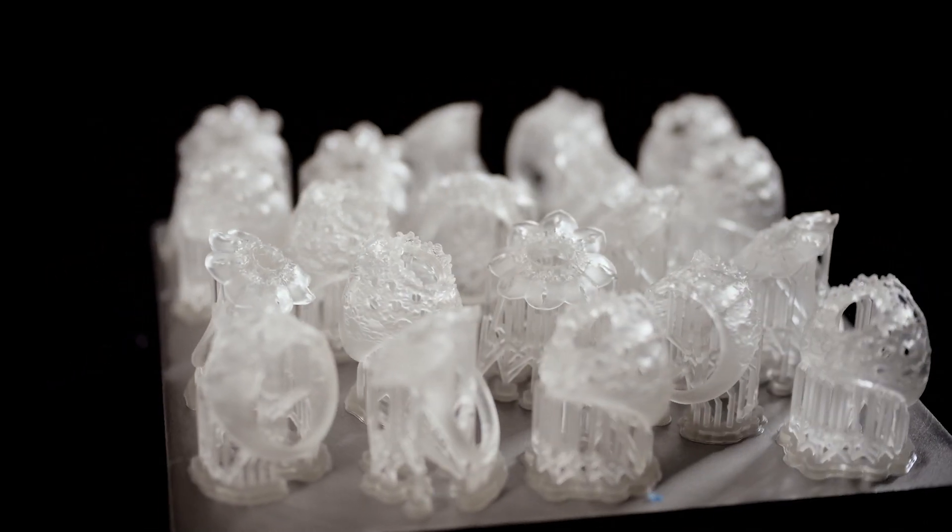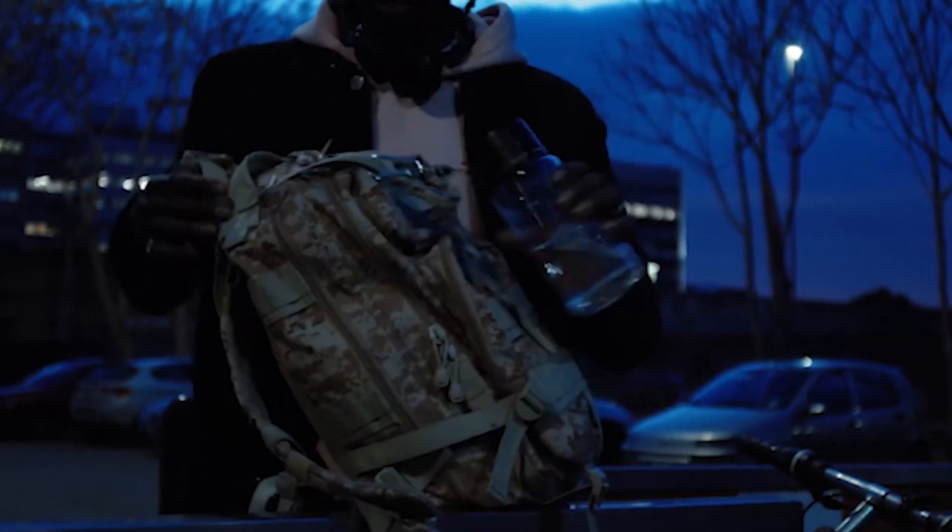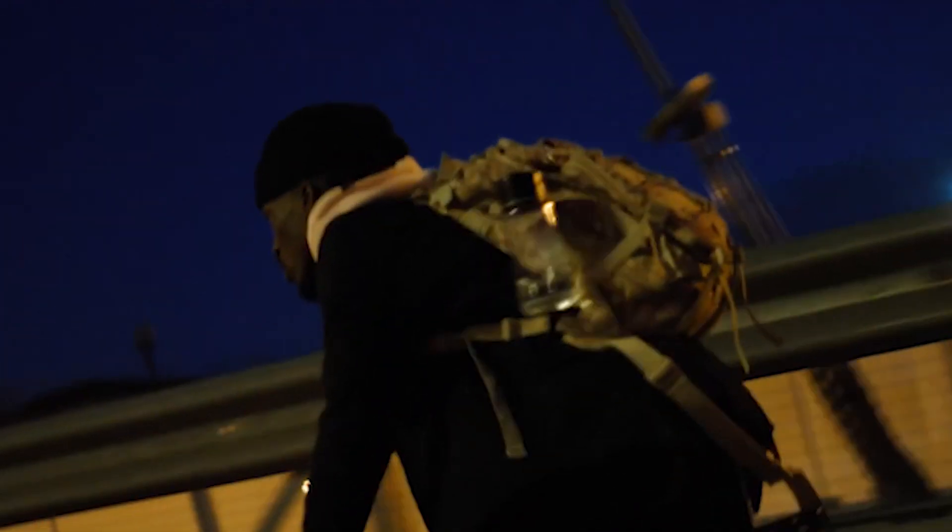In this video, we'll offer clarity on the material properties, post-processing requirements, and the wide variety of applications of clear resin.